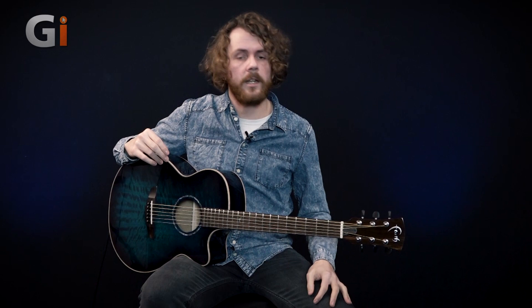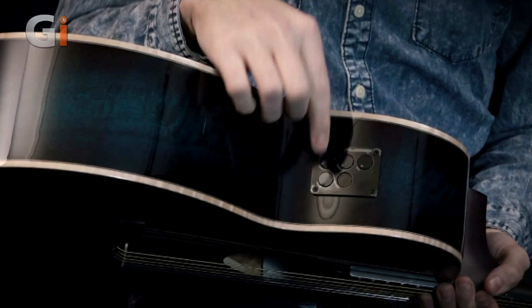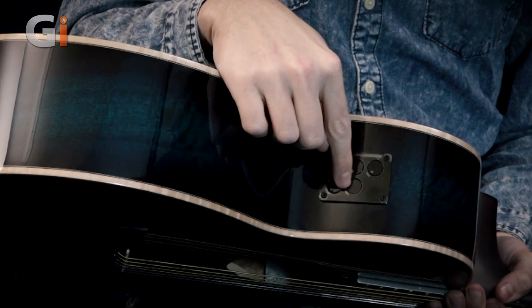This is obviously an upper price range guitar, so you're getting some nice woods, some nice hardware and features. It's also important to notice we've got a Fishman INK preamp which is built into this guitar. It features a built-in tuner — when you hold in the tuner button, you get a tuner. And you have volume, bass, middle and treble, so you can tailor the sound. We'll be demonstrating the DI sound of this guitar very shortly.